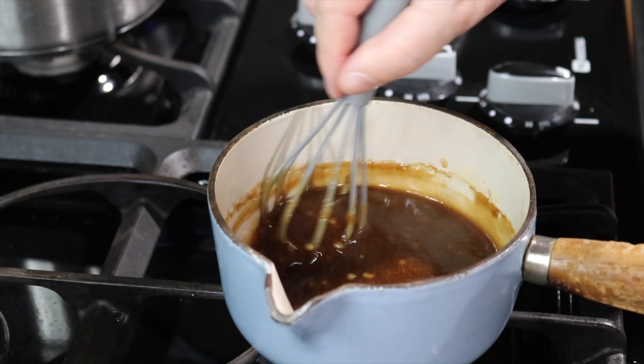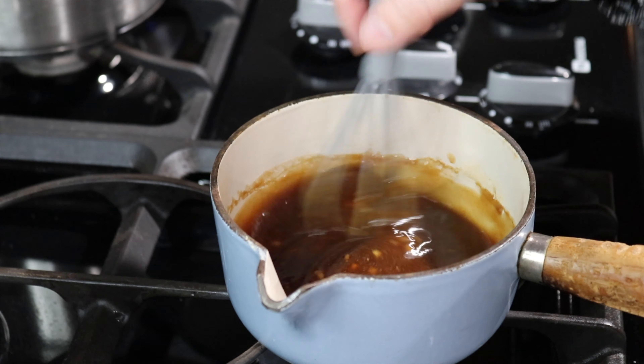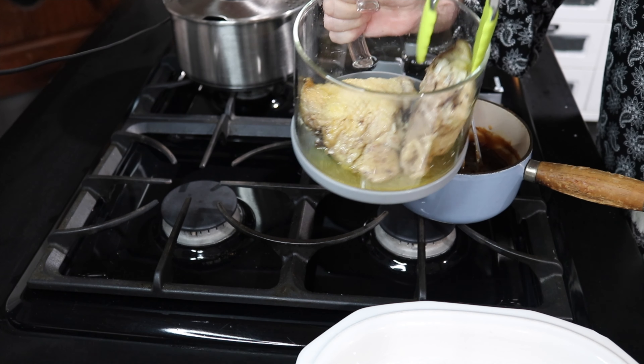Give it a quick stir while waiting for the other ingredients — this will give it a little bit of acidity. This is my homemade apple cider vinegar. See the mother in there — the SCOBY. I'm going to be doing a tutorial on that sometime this month, hopefully. To add a little acid, I like to add at least one to two tablespoons.